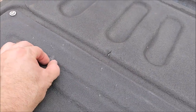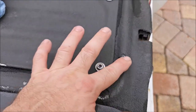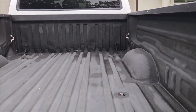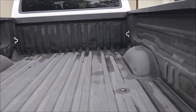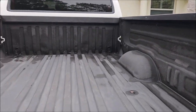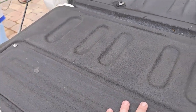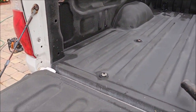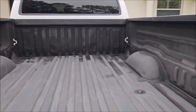I'm going to be using Raptor Liner today on this particular bed. You can absolutely apply bed liner on top of bed liner — you just have to prep it the same way you would prep paint. I'm using Raptor Liner because I got a good deal on it, but there are many good options out there and I feel Raptor is one of the better ones for sure.